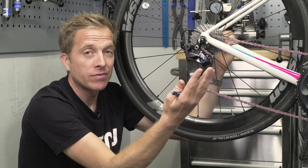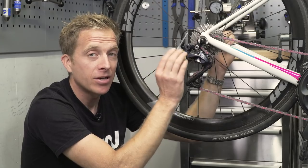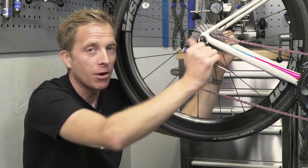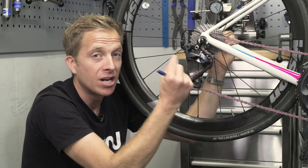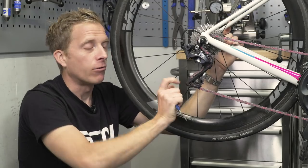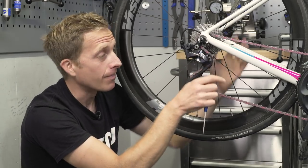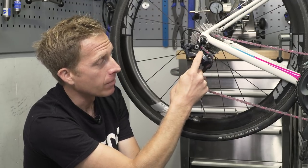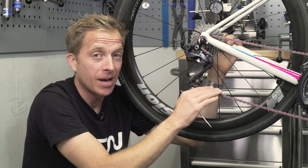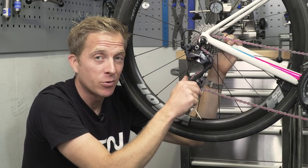Your derailleur hanger is an area most of us just forget about. If it's a replaceable one, make sure those two little bolts are done up nice and snug — it's a very low torque setting, normally around two Newton meters, so don't go crazy as those bolt heads are quite fragile. Also bear in mind your rear derailleur cage — make sure it's not really sloppy or out of shape from years of abuse. If it is, the best thing is to buy a new rear derailleur. Your jockey wheels need to be in good repair too, as they guide and tension the chain — two functions that are very important for gear changing.